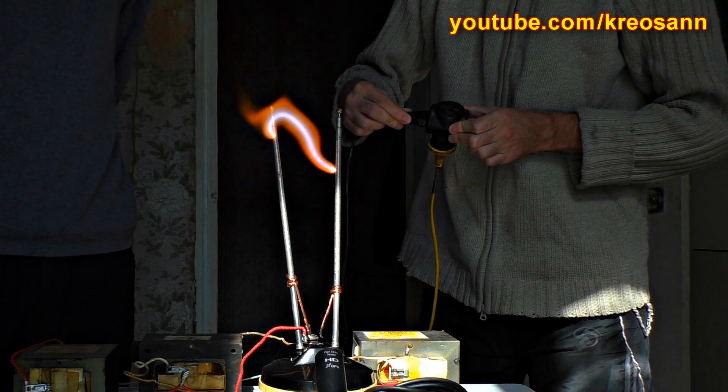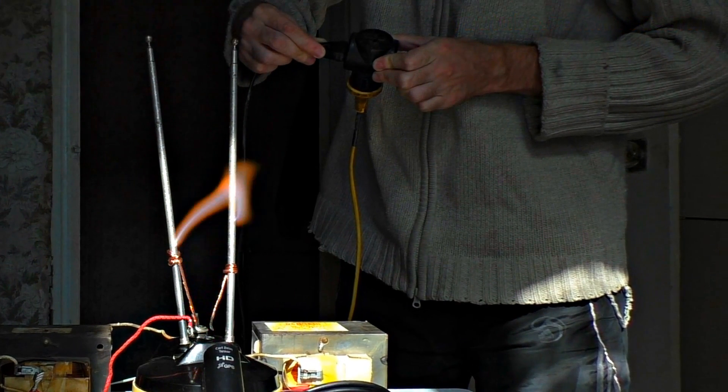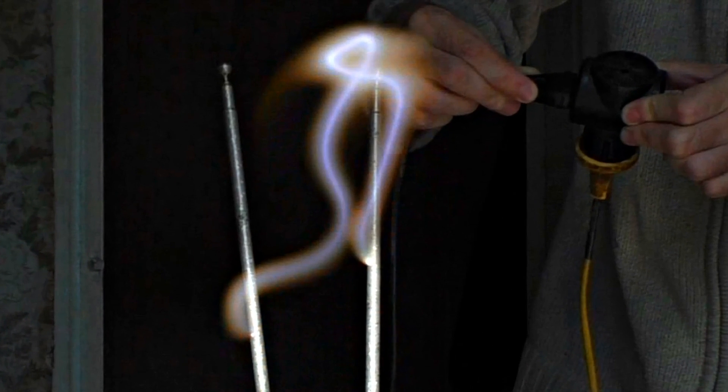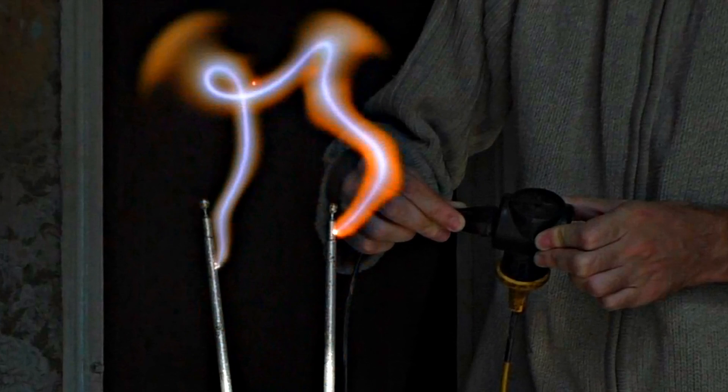The arc takes on different bizarre shapes, curving under the influence of the electromagnetic field. In the stop-motion photo, you can see a distinctive violet arc and orange plasma around it.